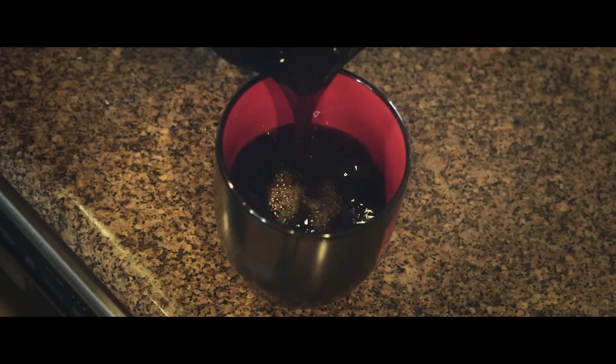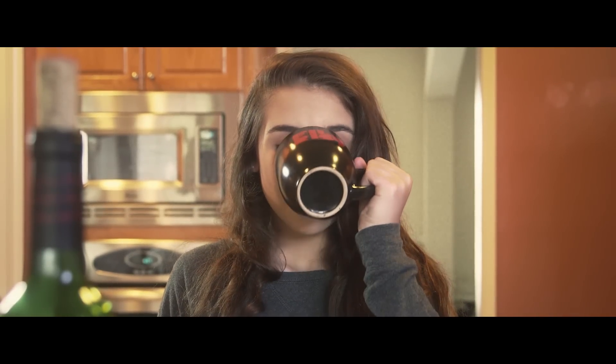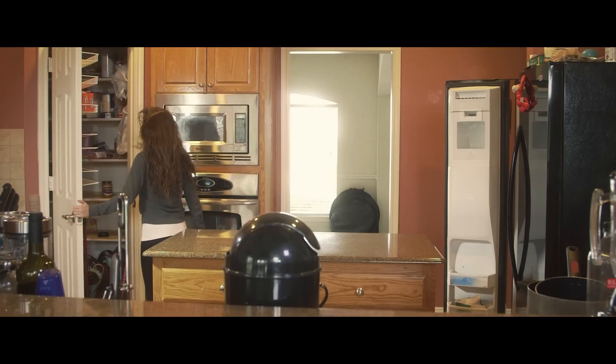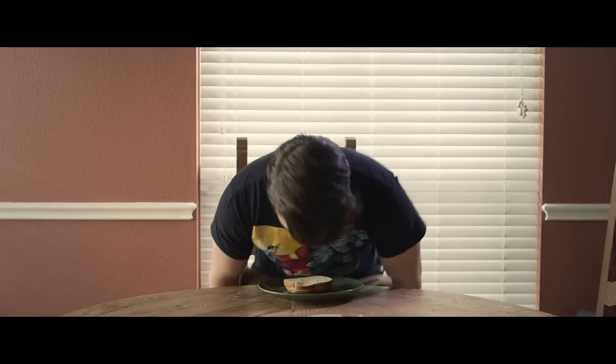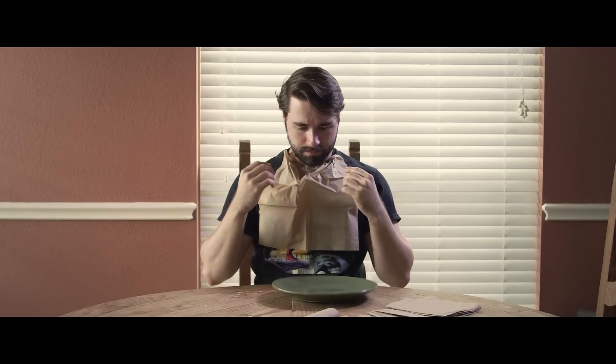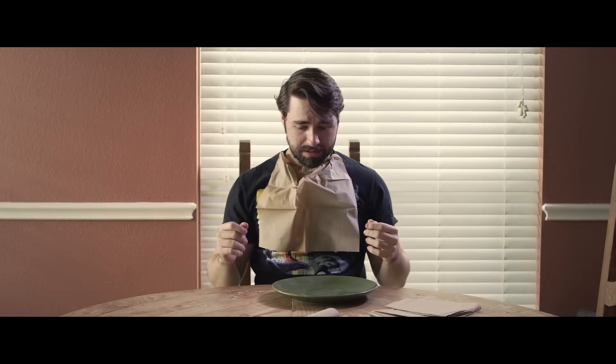I'm not supposed to have coffee. But I wonder what it tastes like. My sandwich. My sandwich.